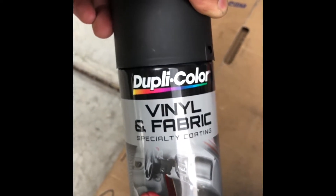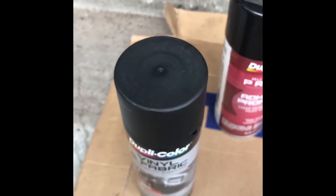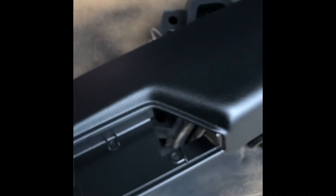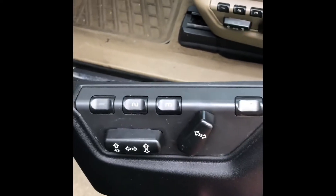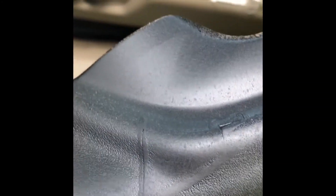Then after that's dried I'm gonna use the Duplicolor vinyl and fabric spray paint. I applied like three coats for this and it looks good — this is the matte black. I got the brown one from the junkyard and painted it black. There's still some traces of cracks in there but it's okay.